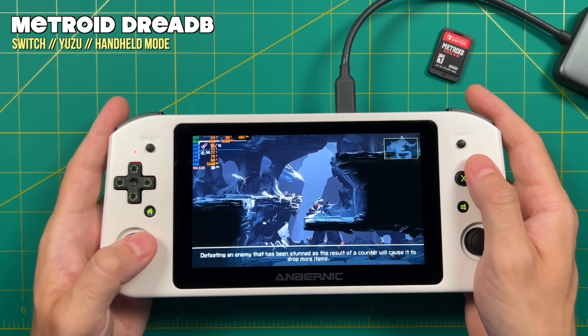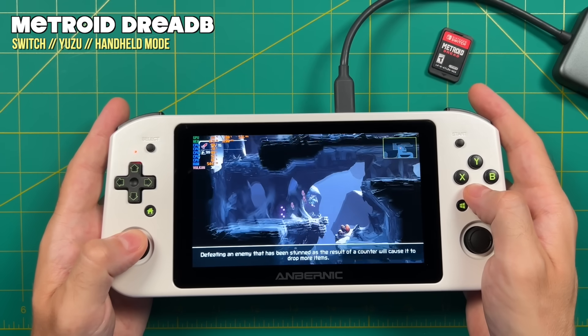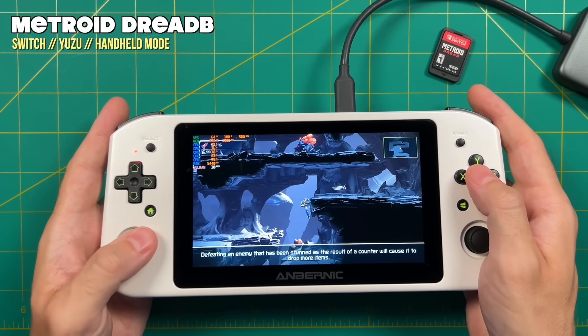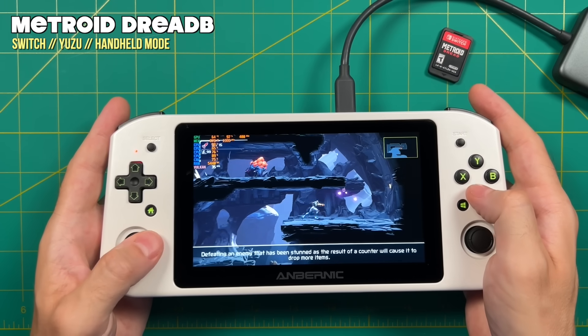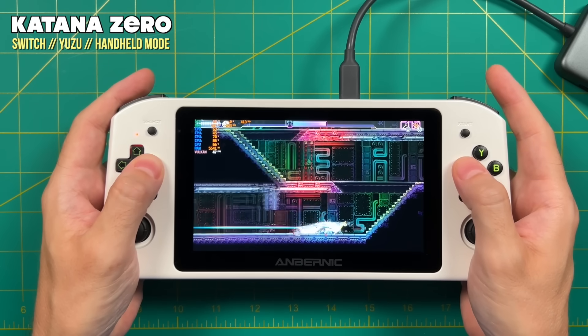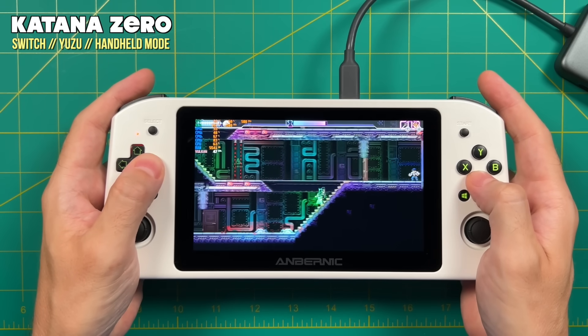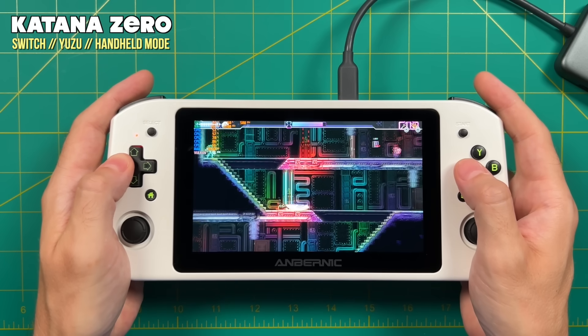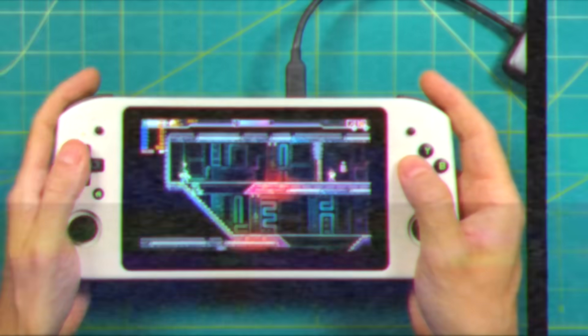Some light Switch games actually played at full speed. Metroid Dread is definitely playable — it may not be 60 FPS, but I would still play it at this speed. Anything with more intense 3D graphics isn't going to work well, but I was surprised to find that anything on the Switch worked at all. Now let's test out Batocera next.